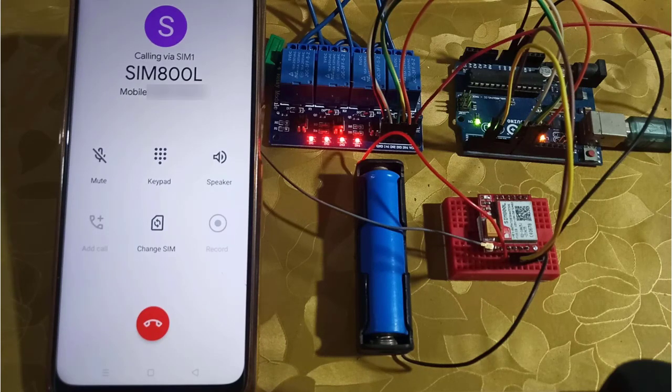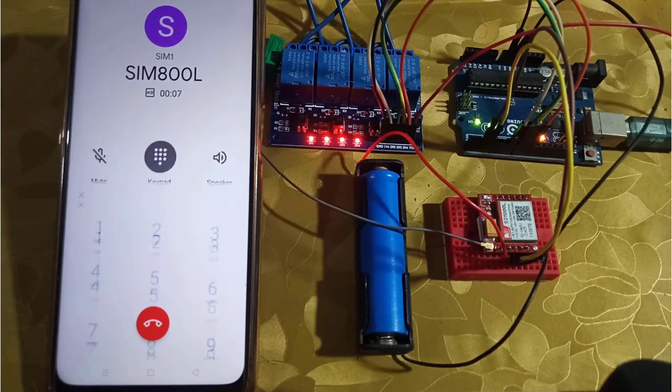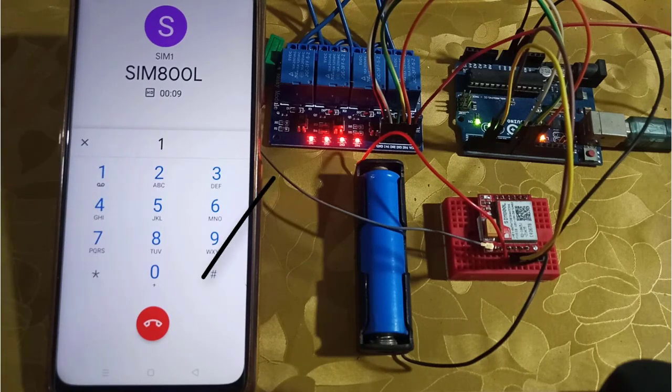The call will be automatically connected after one ring. When the connection is established, open the keypad and dial 1 to turn on the first relay, 2 for the second relay, and so on.